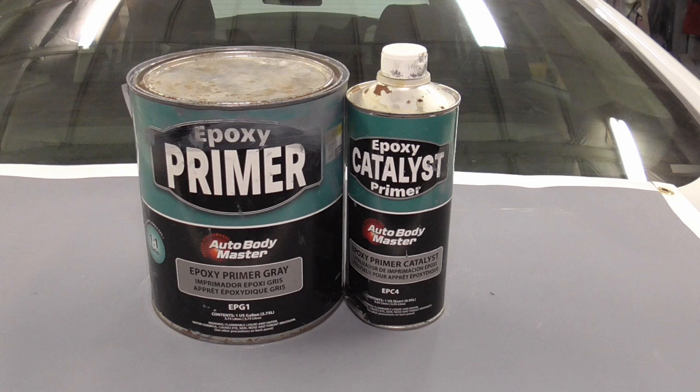Epoxy primer is great if you want to just prime something and paint it. Again, it's not a primer surfacer and doesn't sand very easily. Its claim to fame is corrosion protection and adhesion qualities, but you'll never have adhesion issues with any type of primer if used correctly. Maybe if you aren't going to paint something for a while and leave the car outside or in the elements, this might be a good choice — but again, paint is your best choice when it comes to corrosion protection.